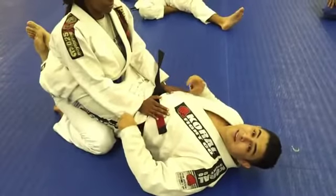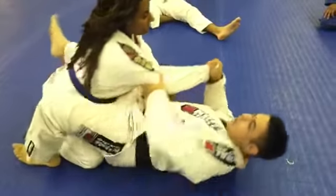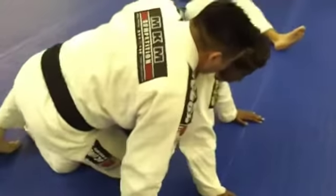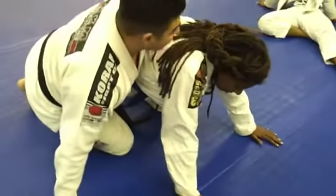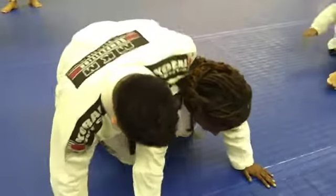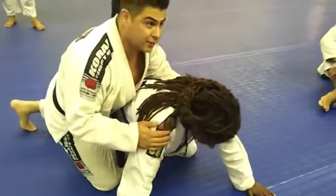Alright guys, here's part two of our back-taking series from the Gi. We're going to do the same movement — I come here, I come off to the side, I swing up and get around Tina. But sometimes, depending on your body type or your opponent's body type, it's not always easy to hop over and get the back. My legs are kind of short, so I actually have to modify it a little bit.